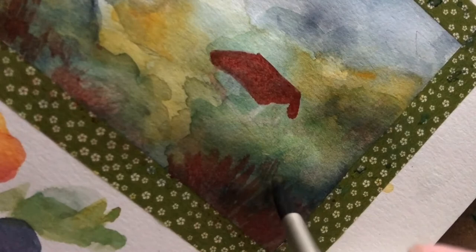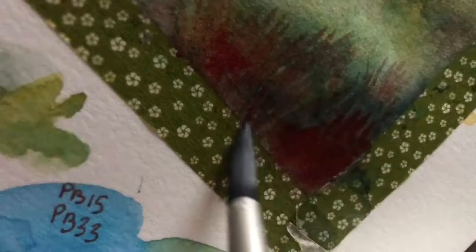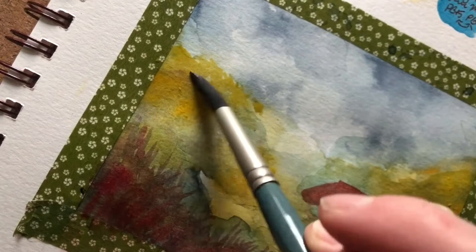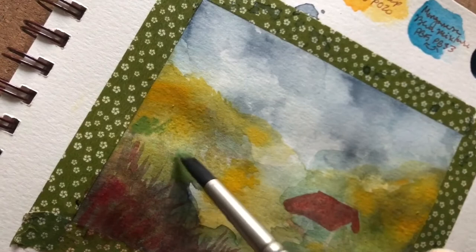Honestly, this cottage did not go the way that I planned. It was definitely different in that I did not use masking fluid before I started for the little flowers, and the color is a lot more dull than I would have expected. I think that's because I started out with the indigo — I don't think I'll do that next time.